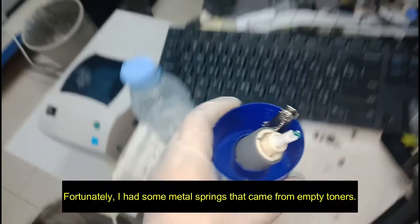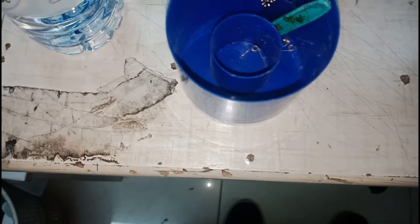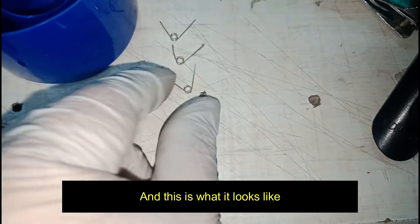Fortunately, I had some metal springs that came from empty toners. And this is what it looks like.